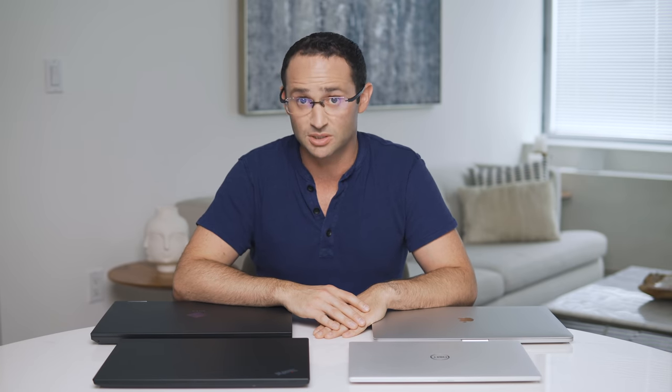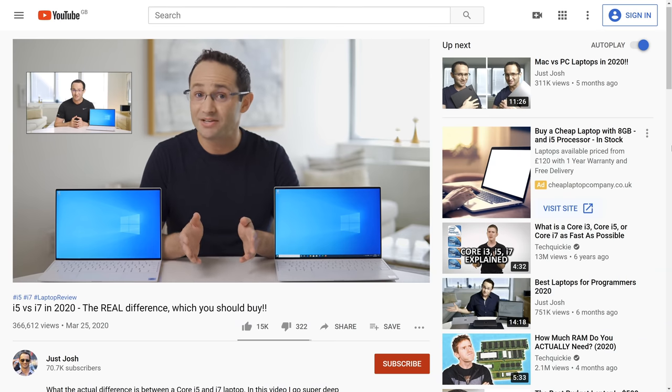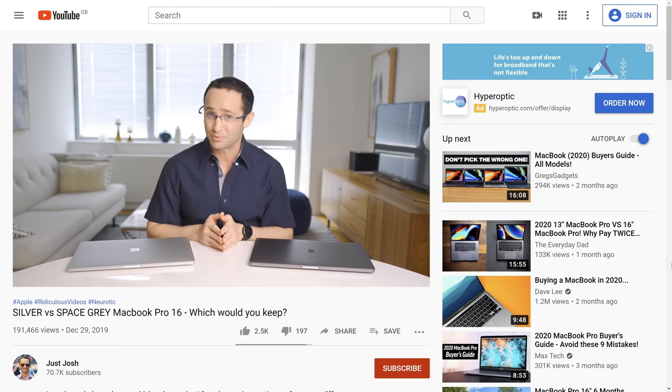I aim to do about one video per week. However, I don't want all the videos to be laptop reviews. I want to produce a range of content covering other tech topics that I hope will help you make more informed purchasing decisions. For example, my i5 vs i7 video or the MacBook Pro Silver vs Space Gray video. I have limited time and a limited number of laptops that I can review, so I have to be super selective which ones I choose.